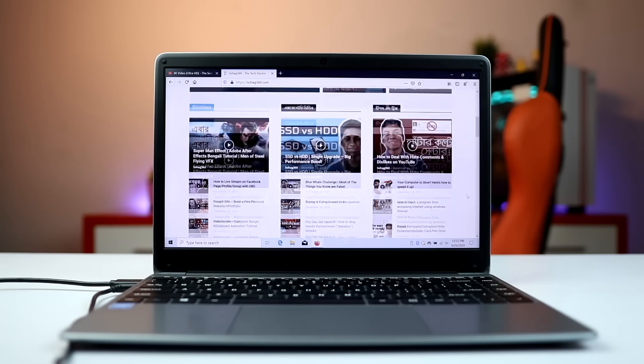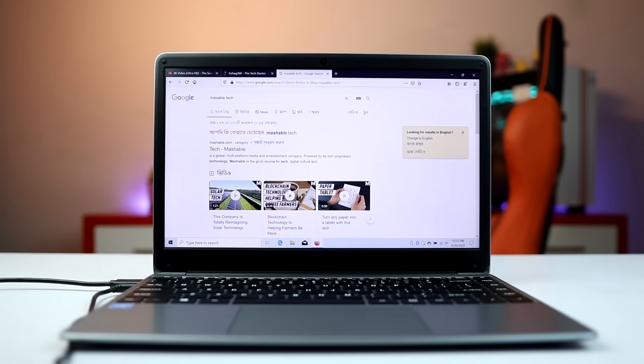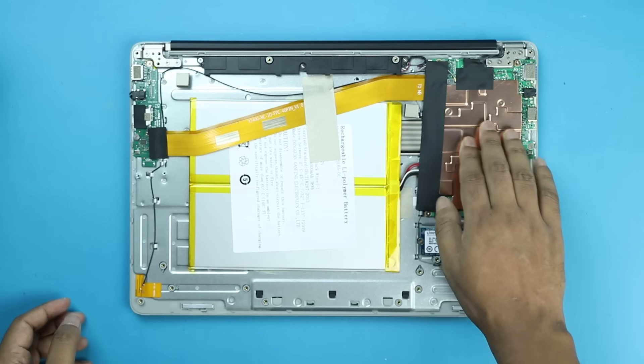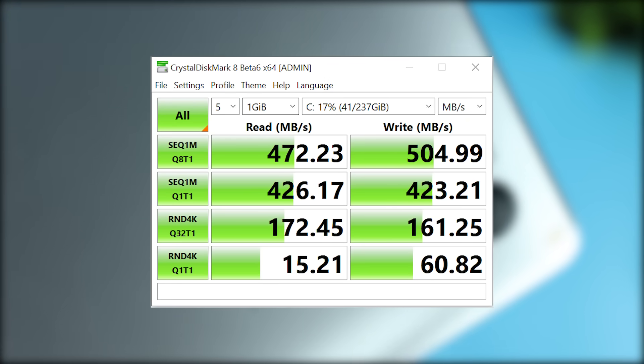It has better ergonomics, good looks like an Apple MacBook, and a good display. Performance is comparable to a mid-range smartphone. For internet browsing with multiple tabs open, it handles well thanks to the RAM and SSD. This laptop is suited for office work and students. The SSD sequential read speed is 472 MB/s and sequential write speed is 504 MB/s, which is typical for this type of SSD.